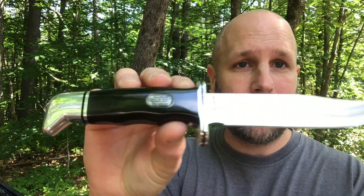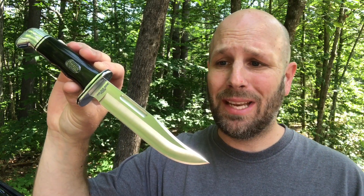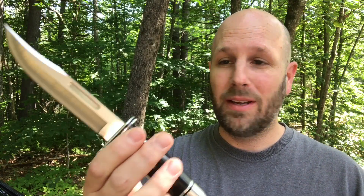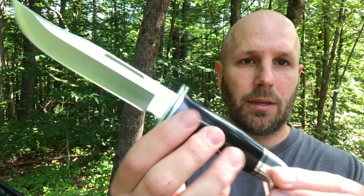The first item is this Buck 119 knife — it's a 75th anniversary special. This is really a classic; in my opinion it may be the most classic Buck knife ever. Just a very cool fixed blade with a nice beefy handle, a little bit wider than average, making it easy to grab onto and get good control.